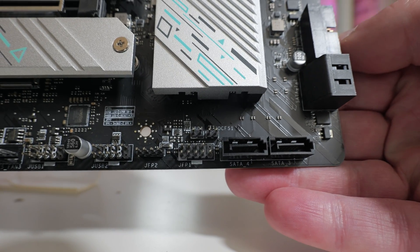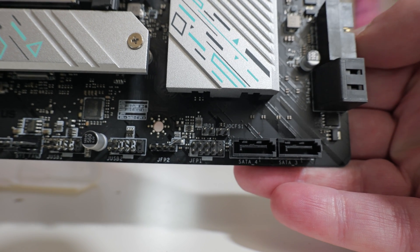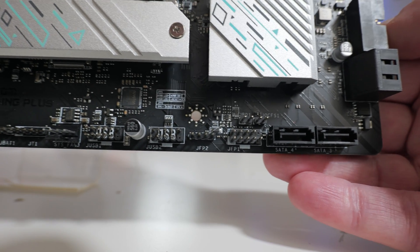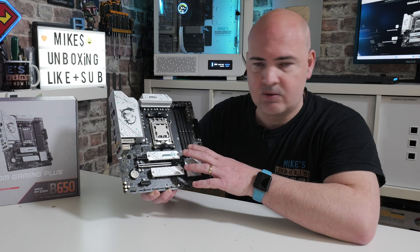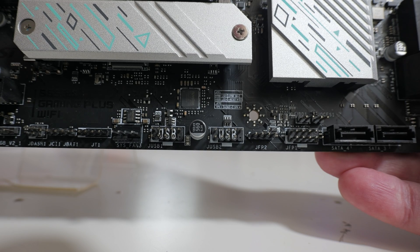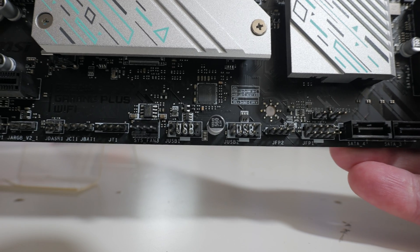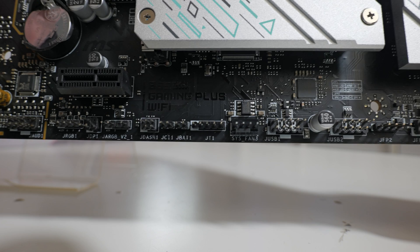Along the bottom section we have the front panel connector and a separate header for BIOS speaker — definitely worth using for diagnostics. There are also two USB 2.0 headers, each supporting two ports. There are five fan headers in total: three at the top, one here, and one at the rear. Also along the bottom: JT1 for add-on Thunderbolt support, JC1 as a chassis intrusion switch, and JBAT1 for resetting the CMOS.